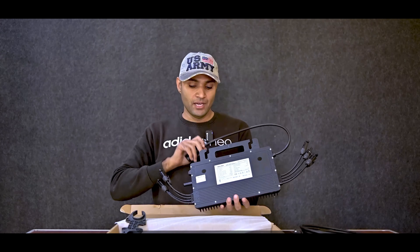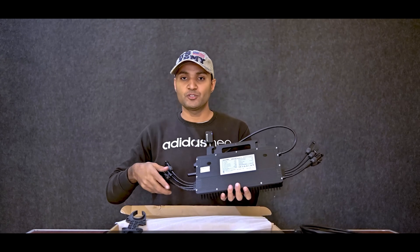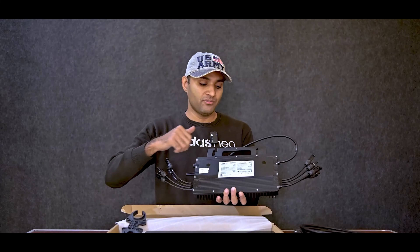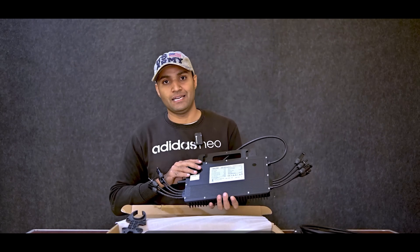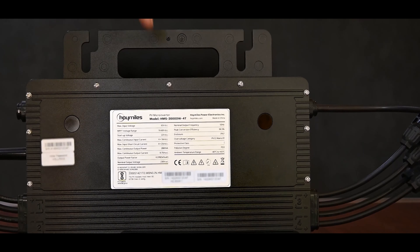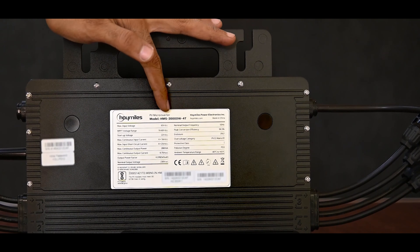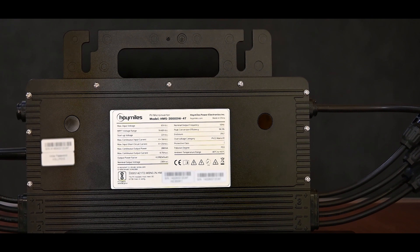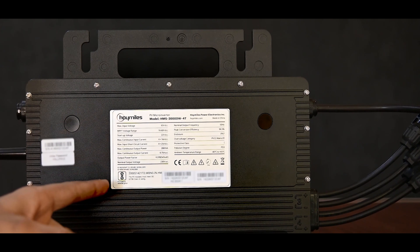This side is for the AC connector and these wires are for connecting the solar panels. On one side two panels will be connected and on the other side two more, so in total you can connect four panels. The model number is HMS2000DW-4T and inside it you get a built-in Wi-Fi monitoring system, so you do not need any separate dongle. This is its most special feature.